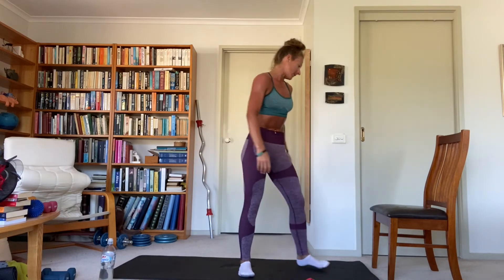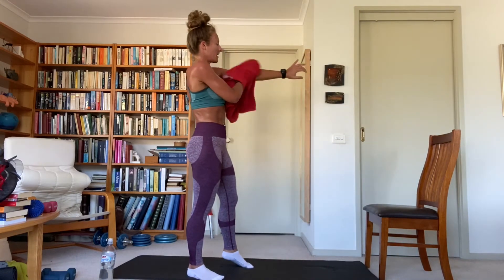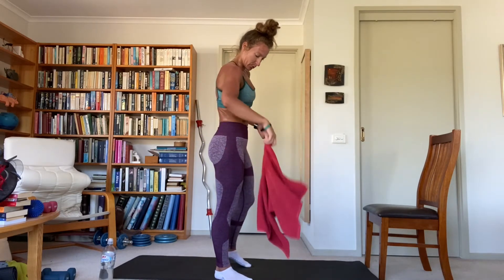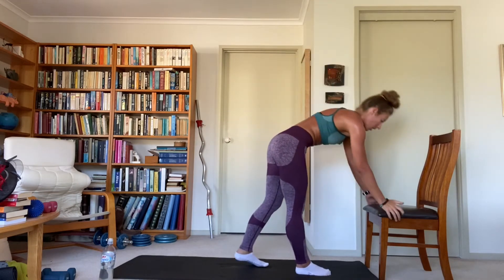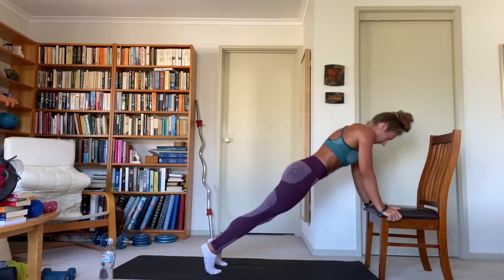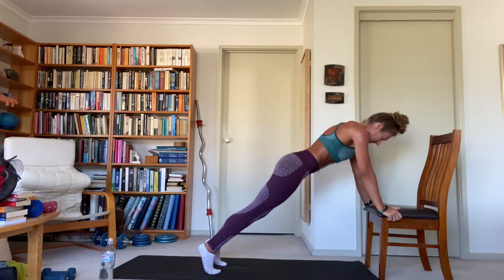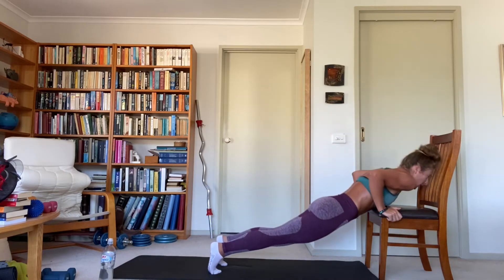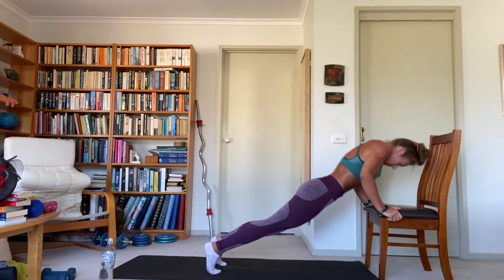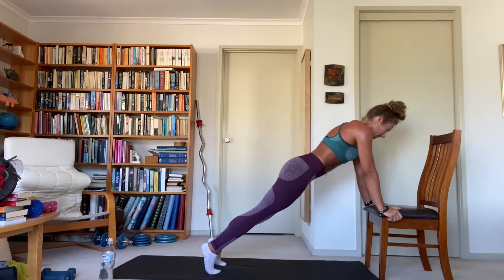Incline push-ups — hands are going to wrap around the side of your chair, pushing up and down, chest to the chair and then push up. Back is straight, your whole body moves in one plane — not bent at your hips. Lock those triceps out at the top. Core tight — chest to chair, then push it away.